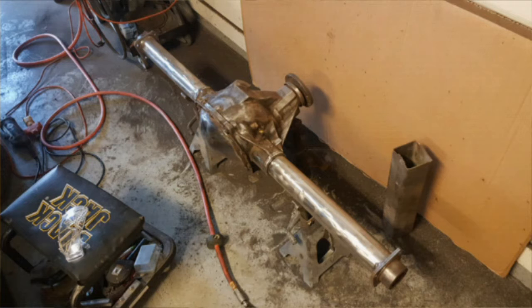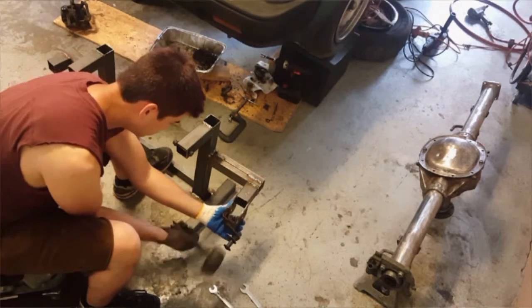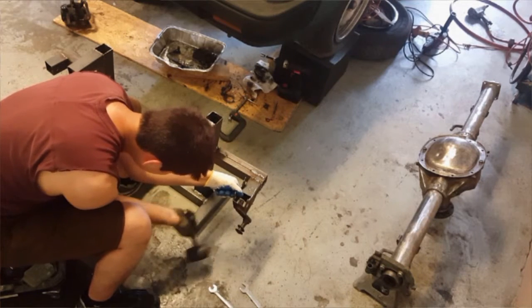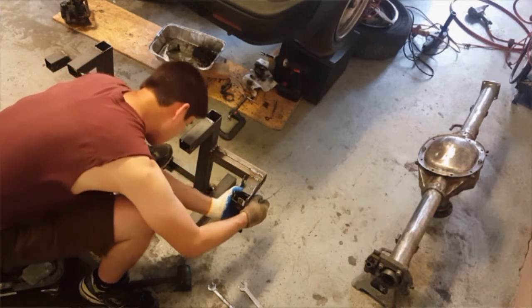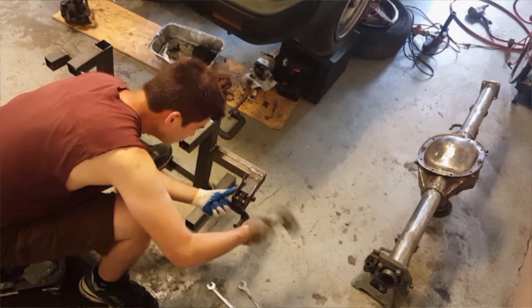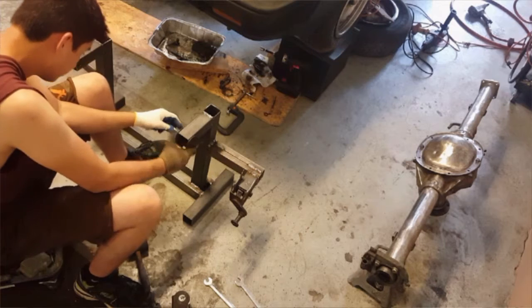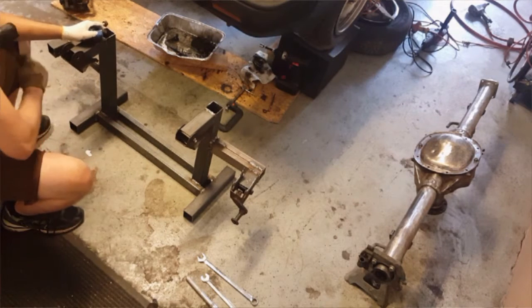Alright, it's getting there — I got it pretty cleaned up. Here's another shot of it with the back plate cleaned up. I'm going to go ahead and put these control arm mounts up on the jig to get it ready. That's a nice and shiny actual housing.